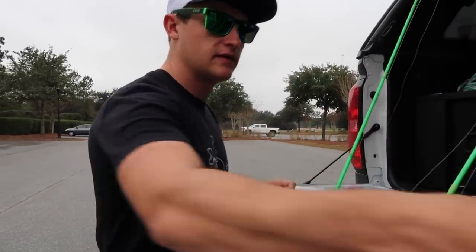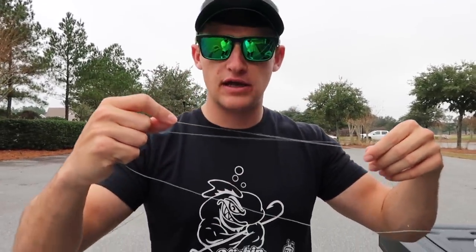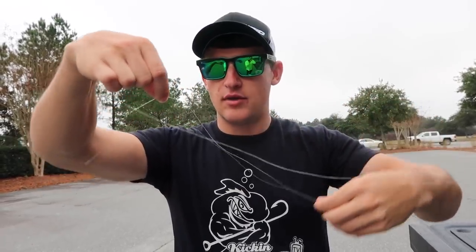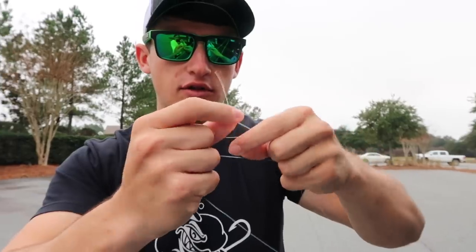After cutting the jerk bait off, we're going to tie this line onto the braid. You're probably wondering how to tie two lines together — this is where a uni-to-uni knot comes in handy. It's very strong, not too bulky when reeling through eyelets, and it's the perfect fit for tying line together. I've got my braid here and my fluorocarbon here — I'm going to line them up and tie a standard uni, looping my fluorocarbon around my hand just like a standard uni knot.